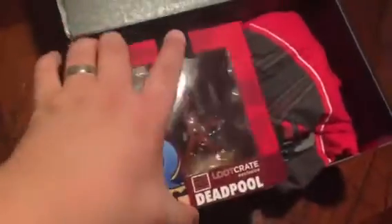Alright, let's just jump right into this loot crate unboxing. We have Deadpool — a nice cool little figurine — and a Deadpool shirt. That's cool.